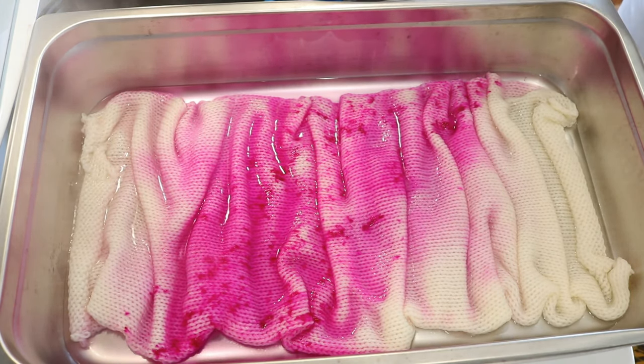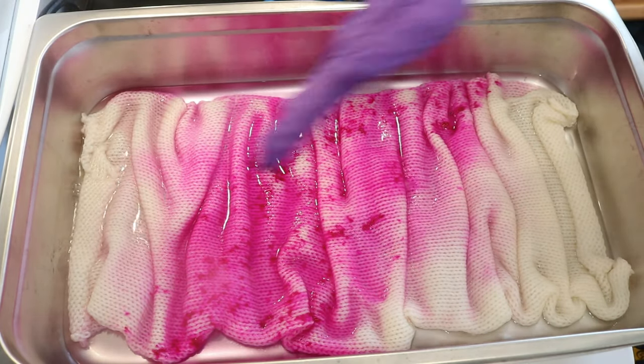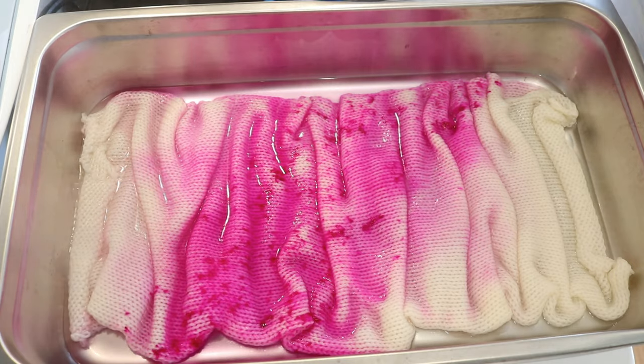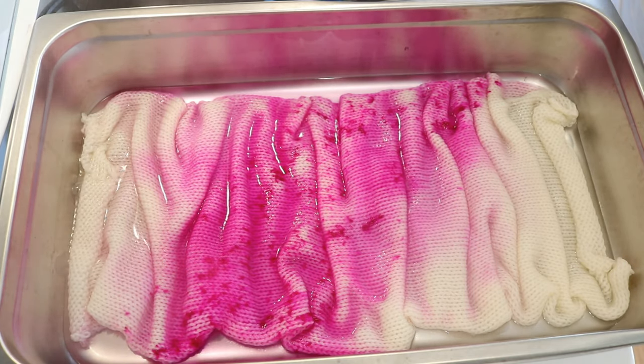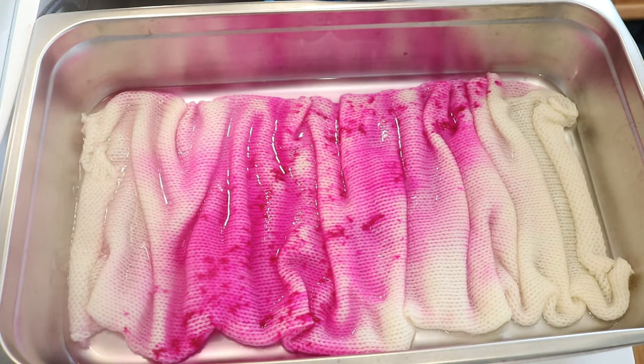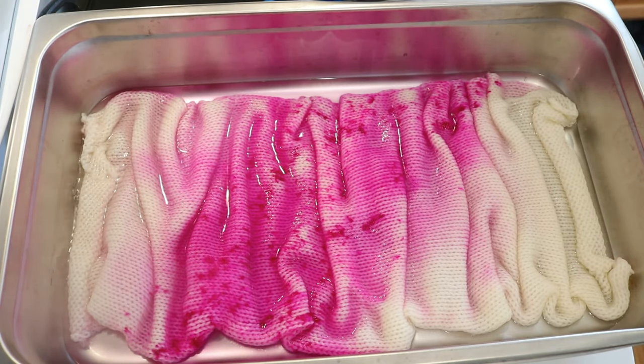Now I'm going to go ahead and do the next two colors. I feel like we're set up pretty well to do that, and given the distance between them, we might mix a little bit, but I'm not super worried.